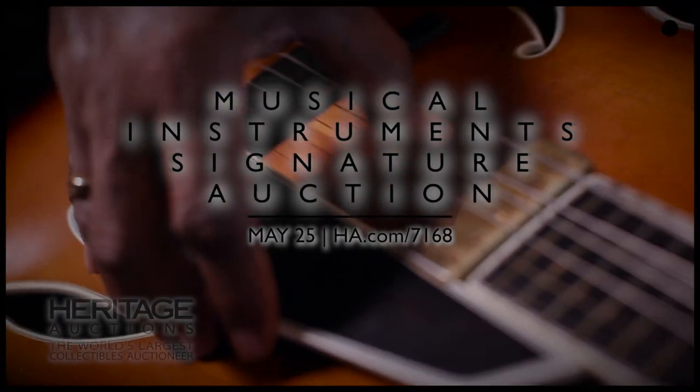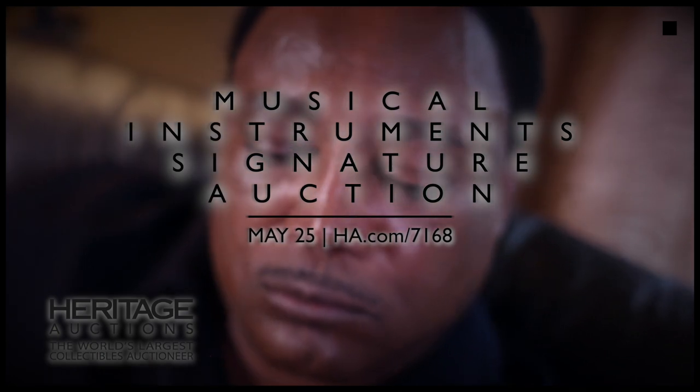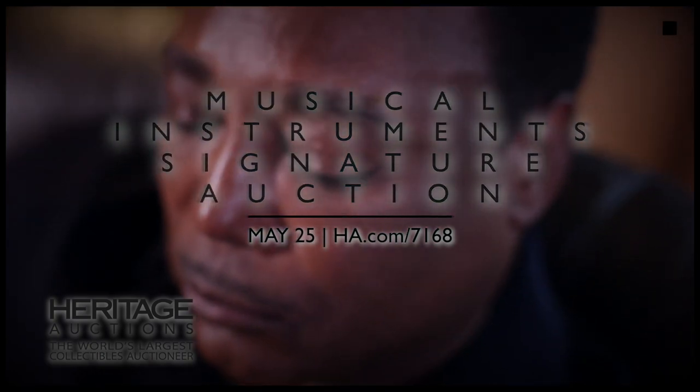Check out the entire collection of guitars offered in Heritage Auctions' Musical Instruments Signature auction at HA.com/7168.